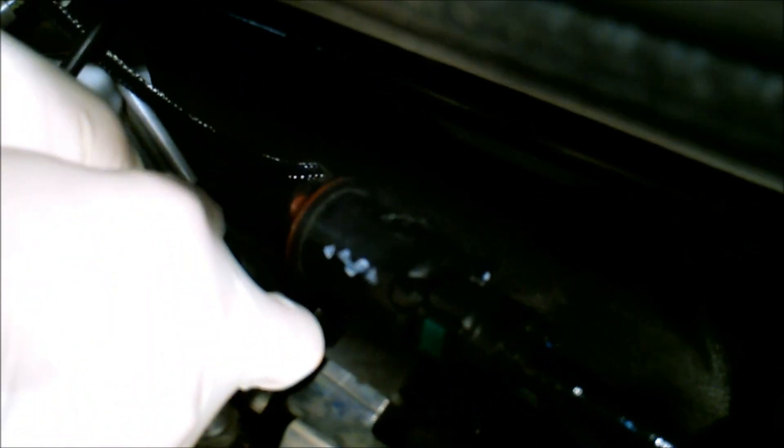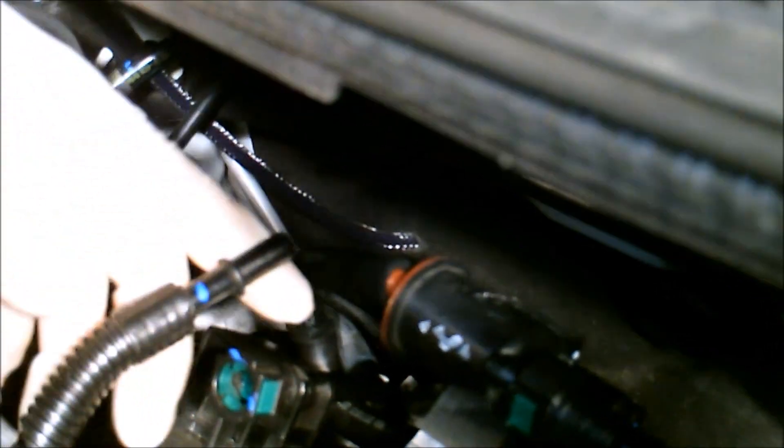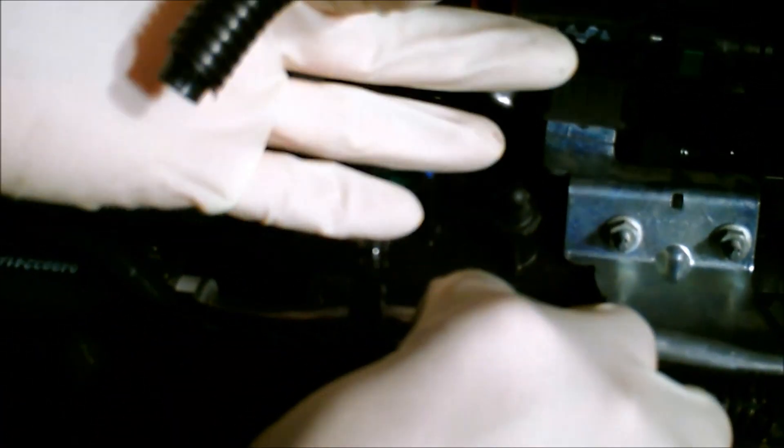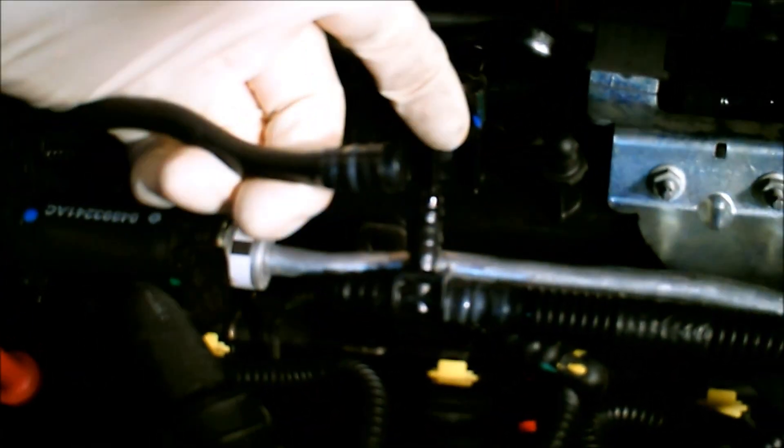I'm going to push this green tab on this line. Right here at this T-junction, you're going to cut two lines off. You're going to cut the line that was going to the release fitting — that one there. And then this one here, you're going to cut at the fitting as well.